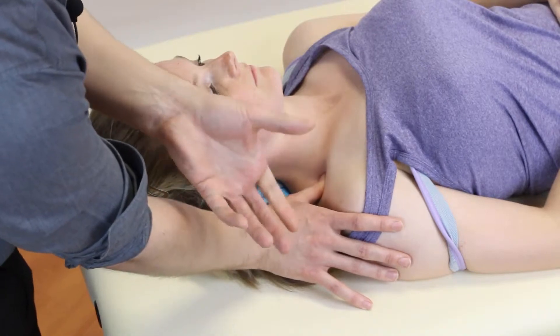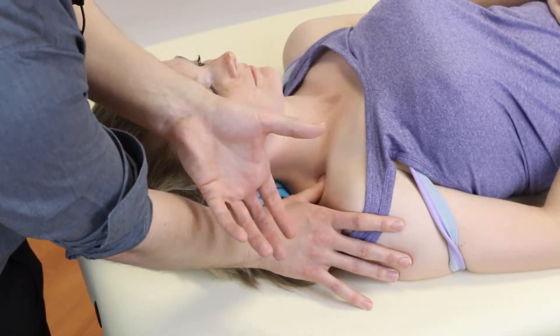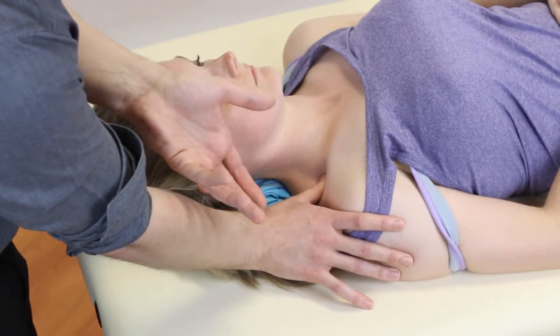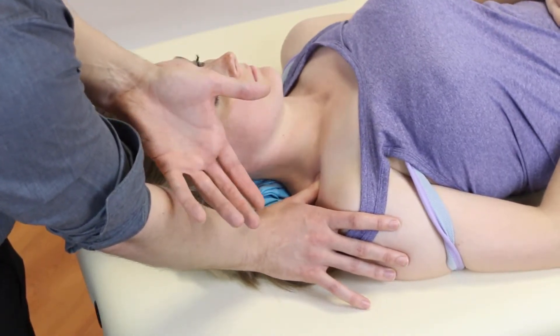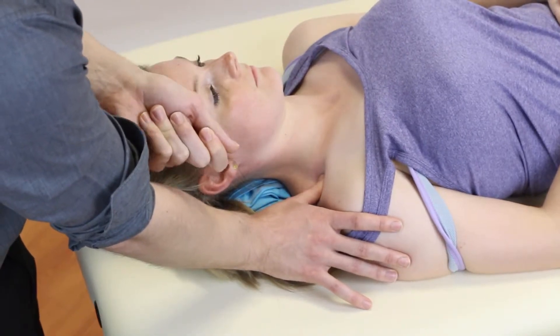Often you can't feel it easily, so a nice easy way to check if you're on it is to ask the patient to take a deep breath in — that should elevate the first rib and you'll be able to find it a lot more easily.